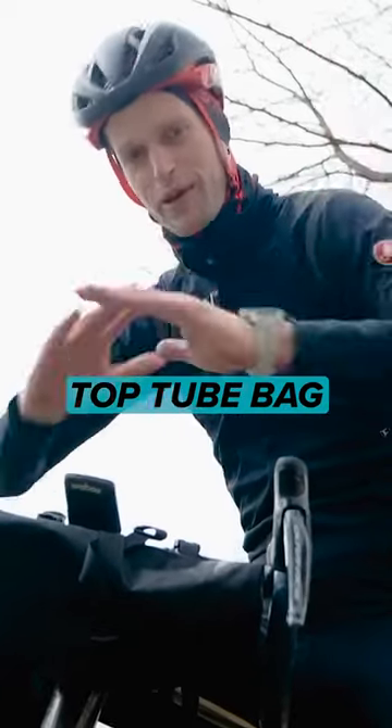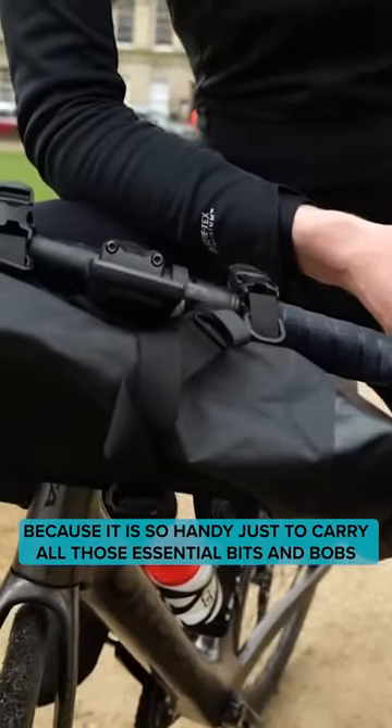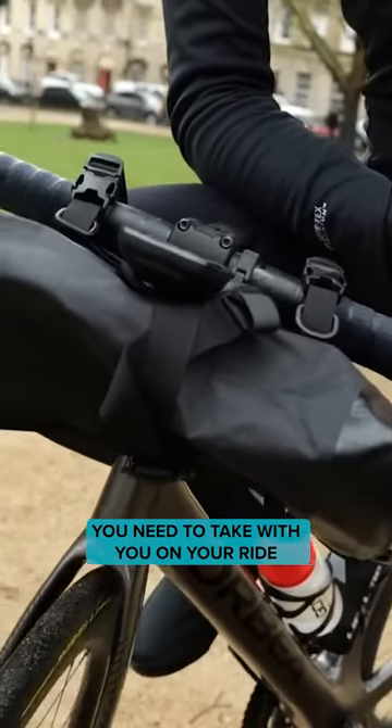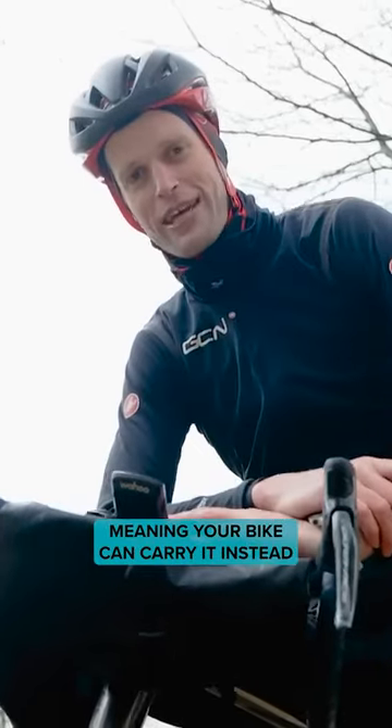A bar bag, saddle bag, top tube bag — wherever you want to put it — but a bag, because it is so handy just to carry all those essential bits and bobs you need to take with you on your ride. It takes the weight off your back, meaning your bike can carry it instead.